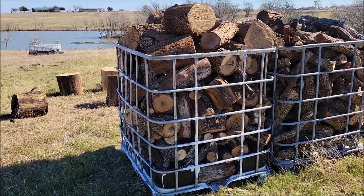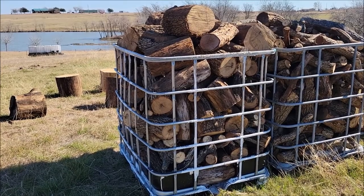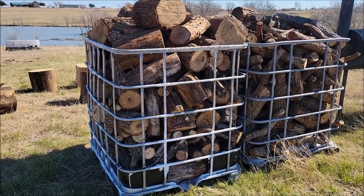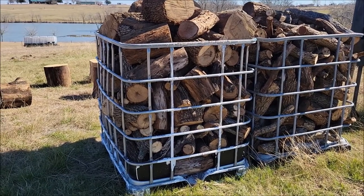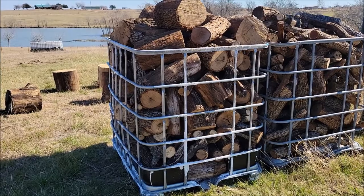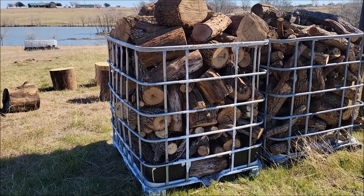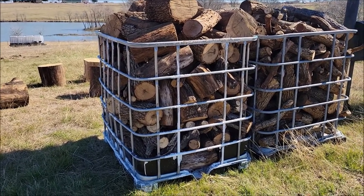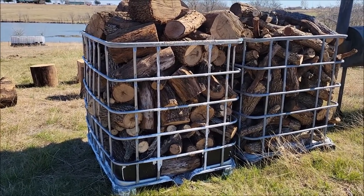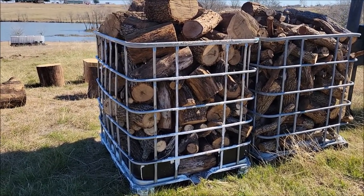Our metal firewood holder just rusted out on us in probably three or four years. But these things last forever. I mean these are old crates — I know they're pretty old because I'm pretty sure these are the two where the actual tank had gotten UV damage, got brittle, and I ended up just taking the tanks out. You can see the metal is still holding very well and probably will for another 10 to 20 years.